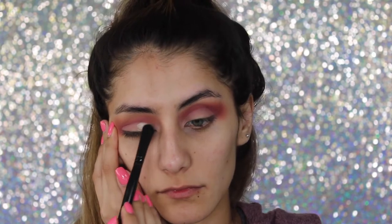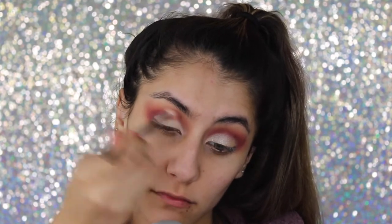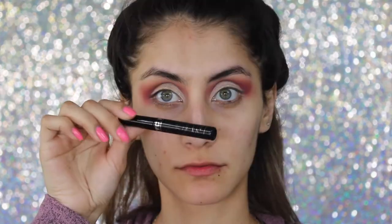I went back in with the Morphe palette for the lid color and took the lightest shade — I really liked how pigmented and sparkly it looked, so pretty. Going back in with the Morphe M441 blending brush, I tilted my head back and focused the brush at an angle just to make sure I'm getting into my crease very well.